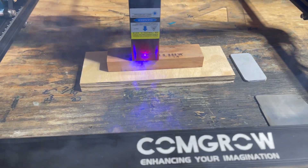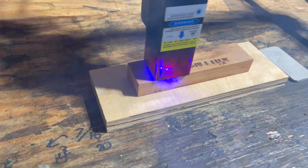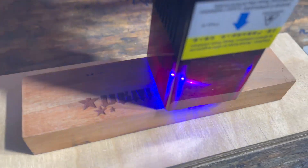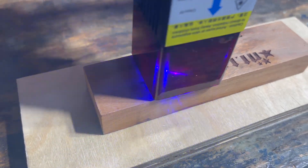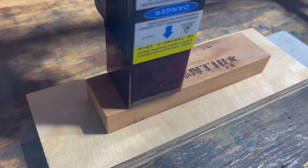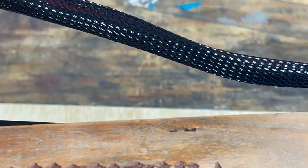I got right to it — I'm going to show you a bunch of stuff I started throwing this thing onto. This is a piece of hardwood cherry and I went across it at about 6000 speed, 100%, and you can see it dug in pretty good for that speed on a hardwood.